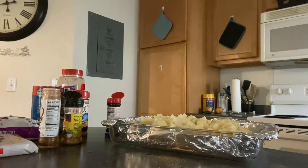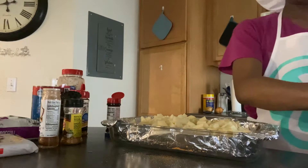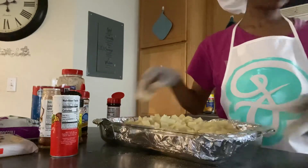Another thing y'all — come up with some ideas or something y'all want me to cook. Shoot them in my inbox and I would gladly try to make it if I haven't ever done it before. But I don't do pork and shrimp and stuff, so.